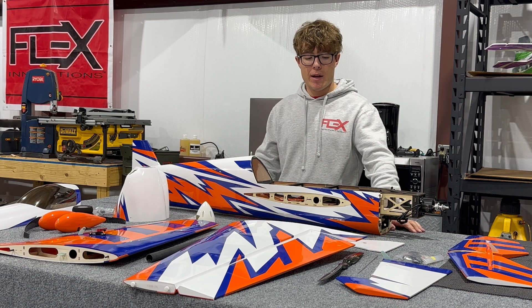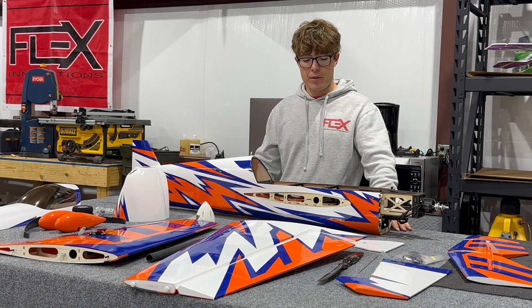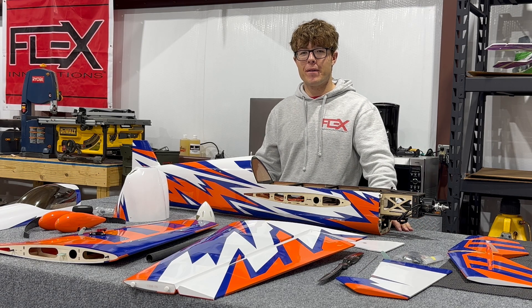Now that we've done a bit of an overview of what comes out of the box, we're going to dive in, tidy it up, and get it ready for its maiden flight.